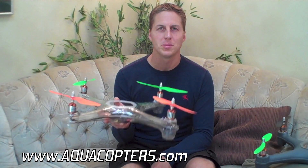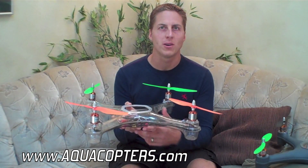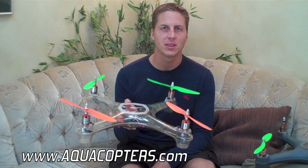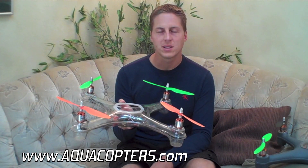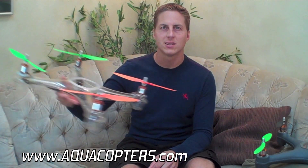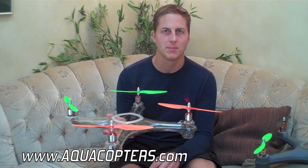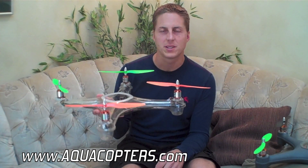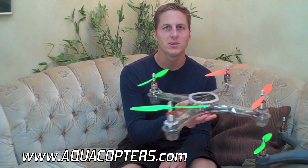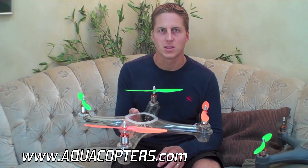These quadcopters are a blast to fly. Even if you're not going to be flying over water or landing in the water and taking off from it, I still think these are a great kind of frame to have. One of the things I had a lot of fun with was going to a skate park, different trails, and parking lots and sliding this around on the ground. You're not going to want to do that with a different kind of quadcopter frame — these frames are made out of very durable material and you can pretty much slide them around all day long and it's not going to hurt anything.